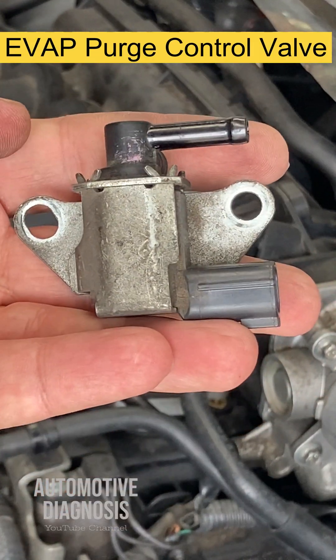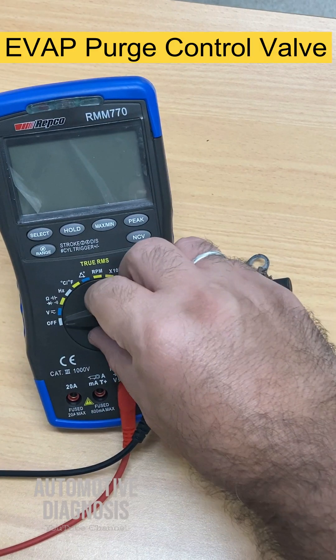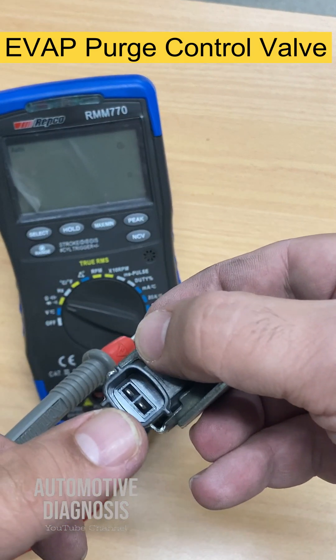Now let's see how we can test the valve itself. For testing the valve with a multimeter, select resistance mode and check the resistance across these two pins.